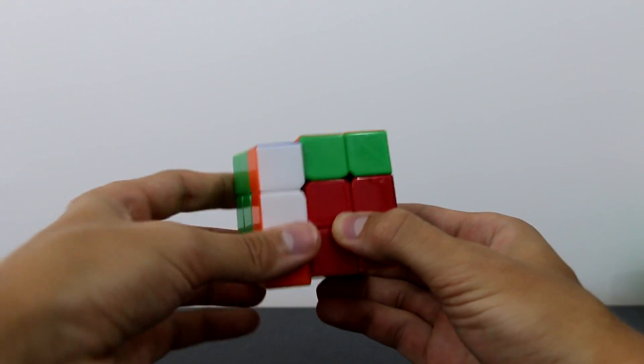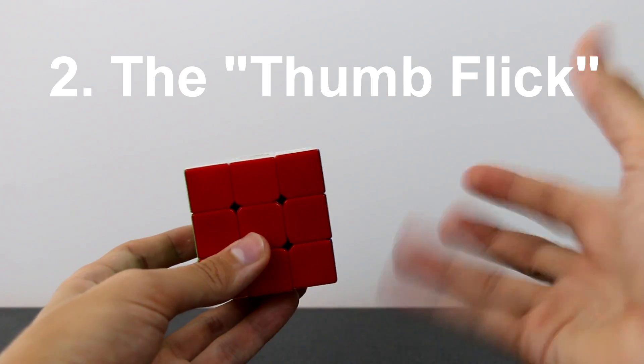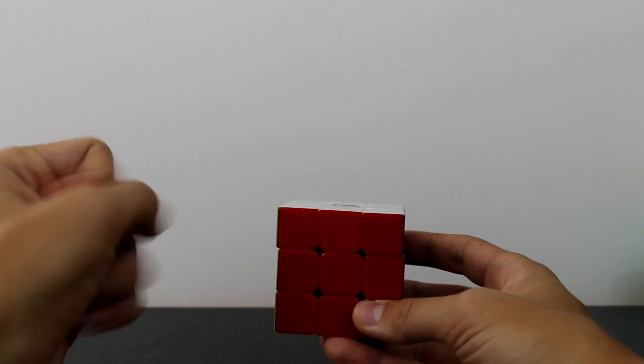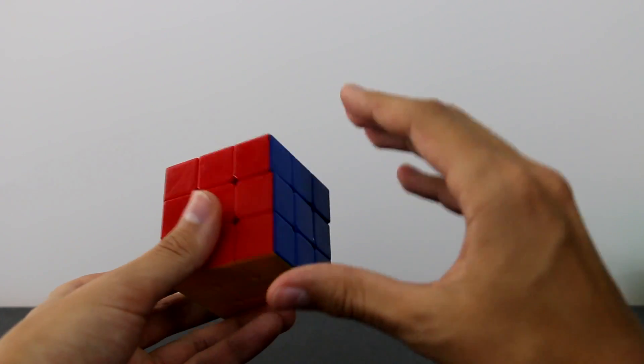Now we move on to what I call the thumb flick. Again I'll start with my right hand since I'm right-handed, but you can also do this on the left side. The thumb flick is for those who don't like flicking with the non-dominant hand — in my case the left hand. My left hand is weak, so the thumb flick is a useful alternative. You do the same thing: hold the cube on this 2x3 block.